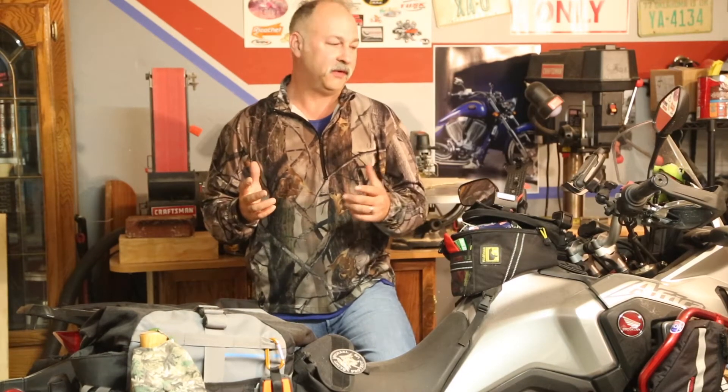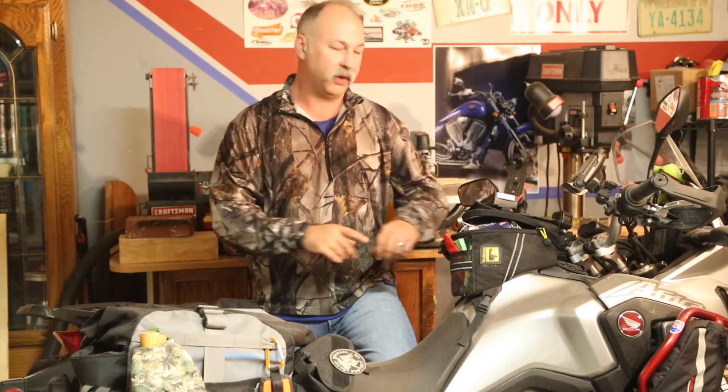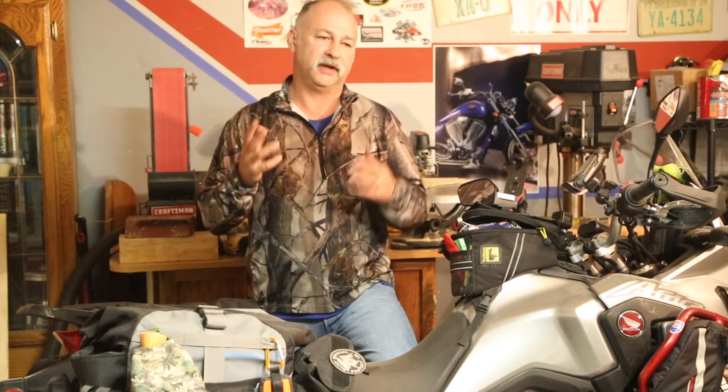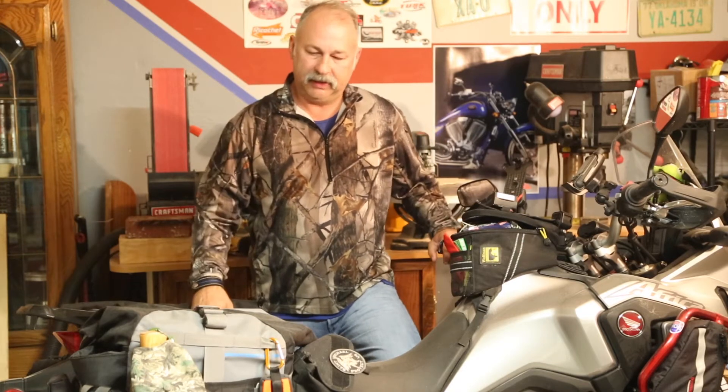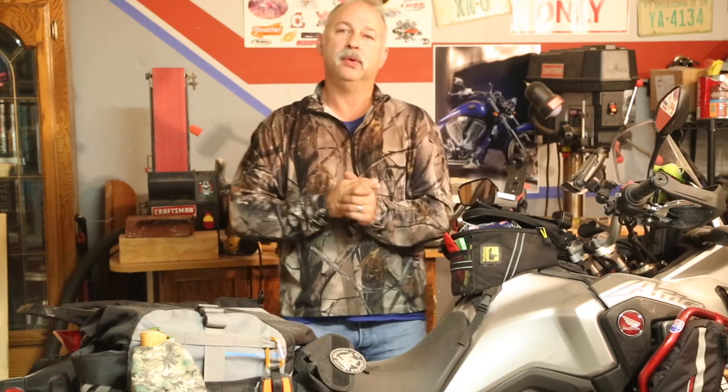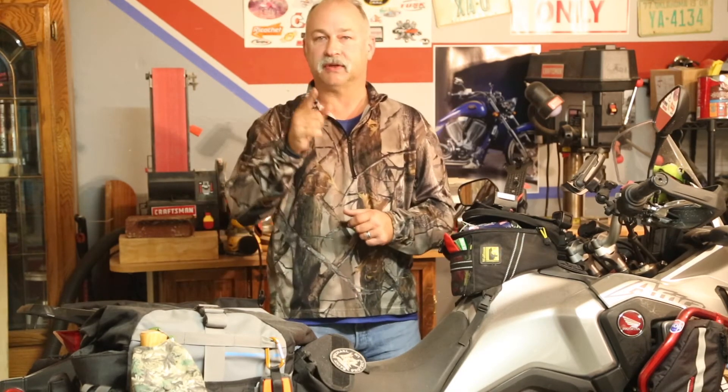Good morning and welcome to Heartland Dual Sport. I know it's been a little while since we've done a video, and I appreciate each and every one of you for your patience. We've had a lot going on, and this is not going to be a video about updates or the channel — this is going to be a show-and-tell Monday video, so let's go see what it is.